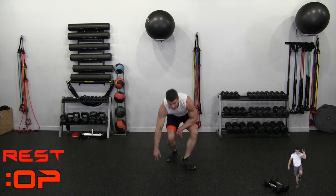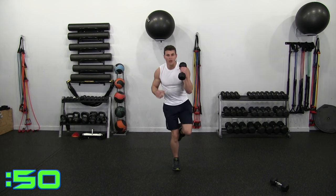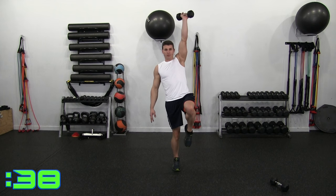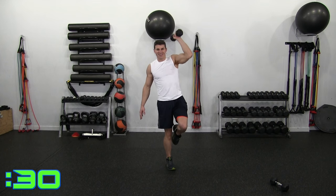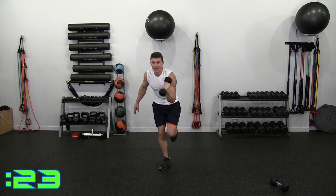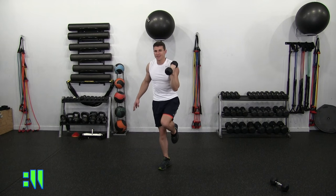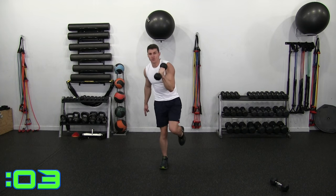Squat crunch press — this one only requires one dumbbell. I'm going to balance on my right. Dropping down, I'm bringing my left elbow to my right thigh, pressing up. This arm is doing nothing except coming back. Only one dumbbell — balance and press. Notice that when I went faster I lost balance. You want to slow it down, tight core. Shoulders feel that too. 5, 4, 3, 2, 1.